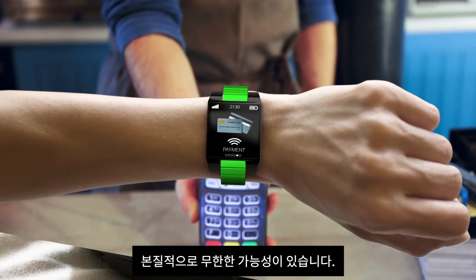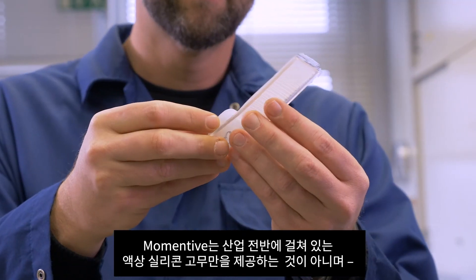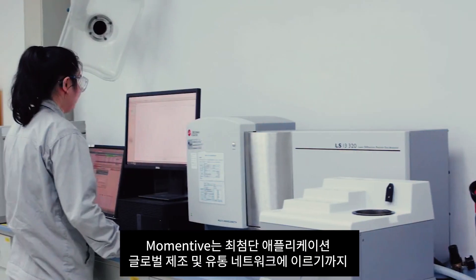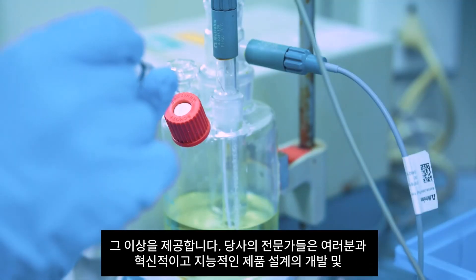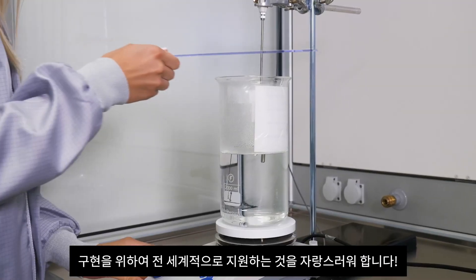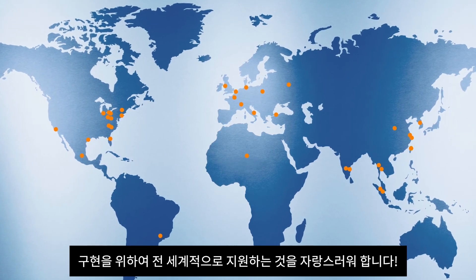Instead, only endless possibilities. Momentive offers not only one of the industry's broadest lines of liquid silicone rubbers, but also the benefit of its state-of-the-art application development centers and global manufacturing and distribution network. Our specialists take pride in the ability to support you and assist in the development and implementation of innovative and intelligent product designs worldwide.